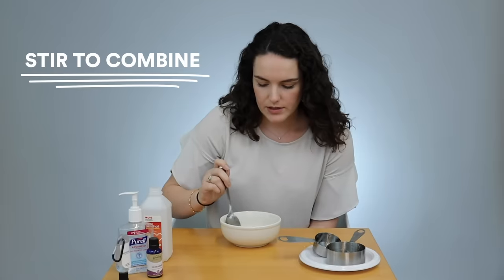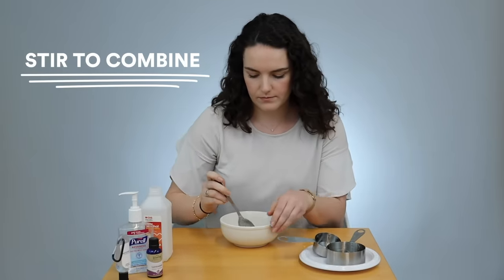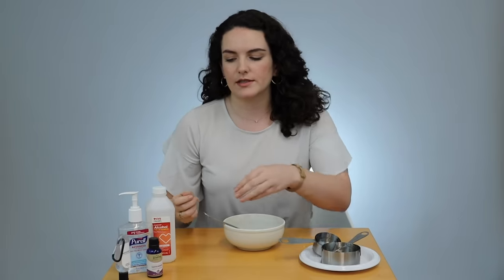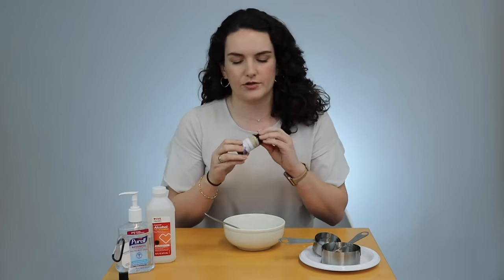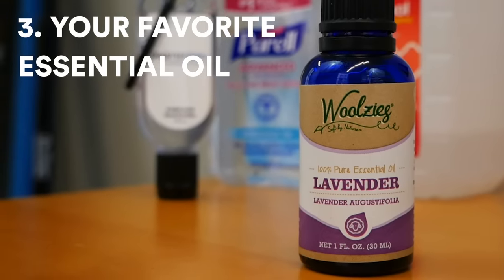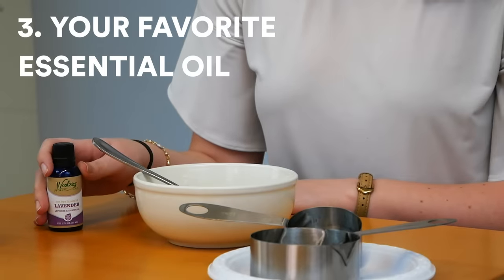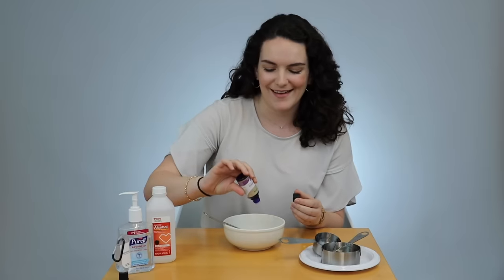So I'm just going to mix those two together. The final thing that you can do — it's optional but it makes a nice touch and a nice smell — is you can add your own essential oil if you have it. I have lavender oil, so we're making like artisanal hand sanitizer.